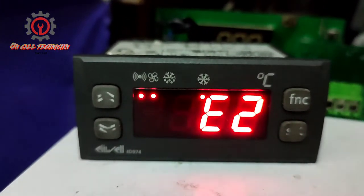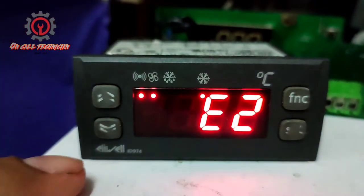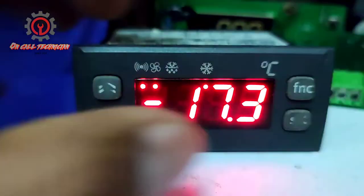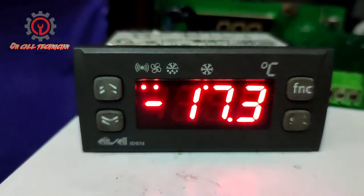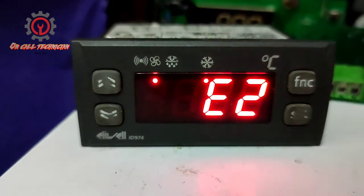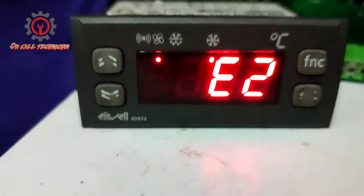Today we're going to fix the E2 alarm of the Eliwell ID 974. To silence it, just press any key and the buzzer turns off, but the E2 alarm still appears.